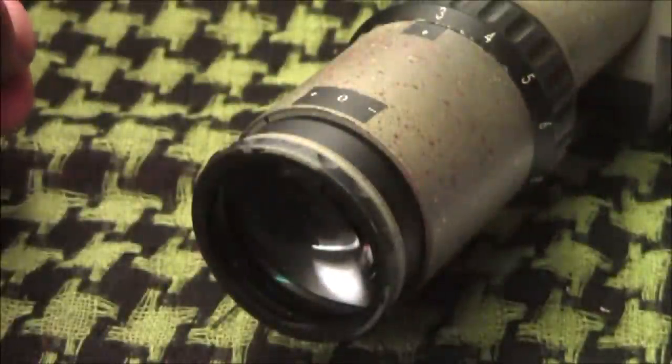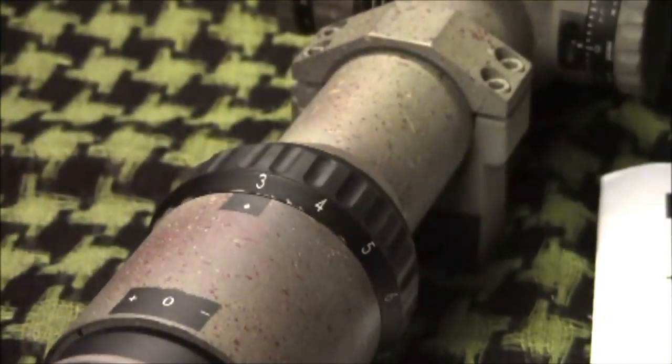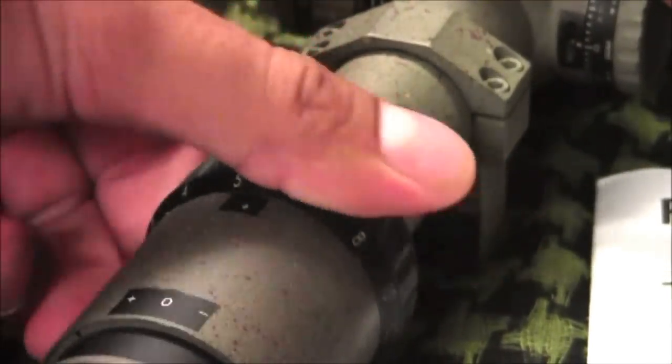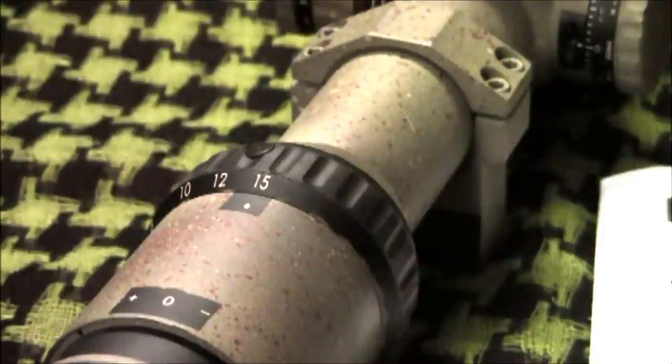The eyepiece focus adjusts like most common optics by rotating the ocular lens in or out until the reticle comes into sharp focus. The magnification ring has a rubber coating providing a non-slip surface, and the scope goes its full range of magnification in a 180-degree turn.